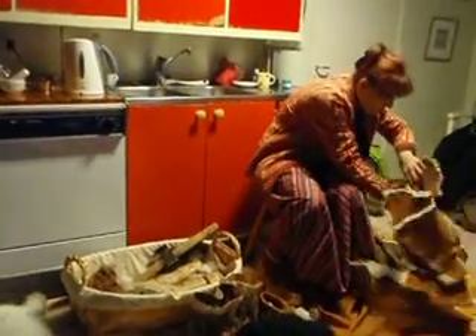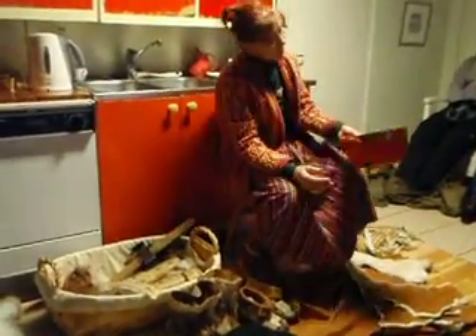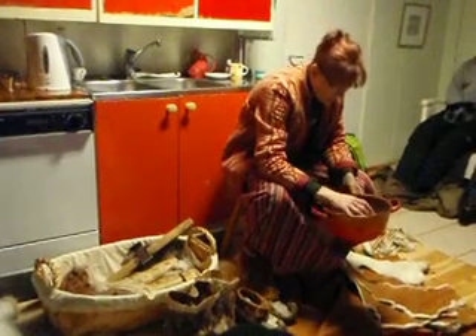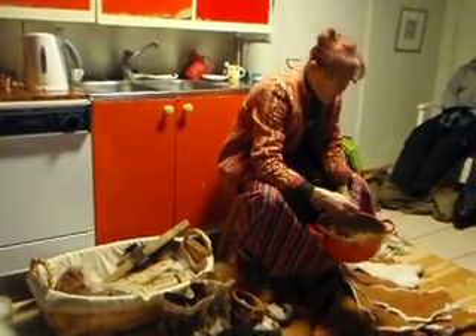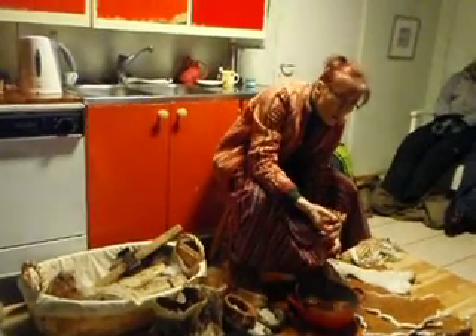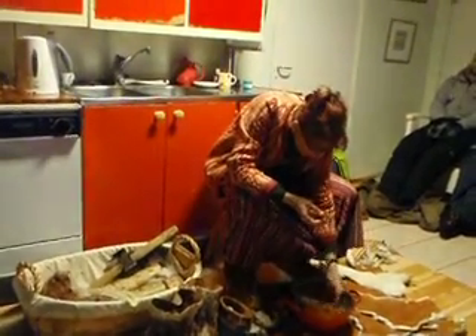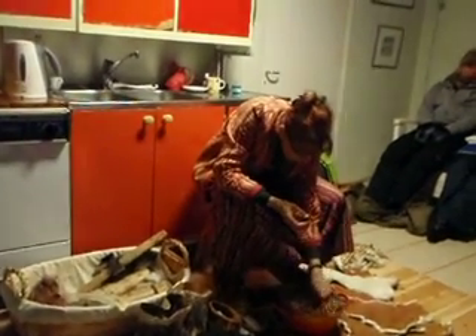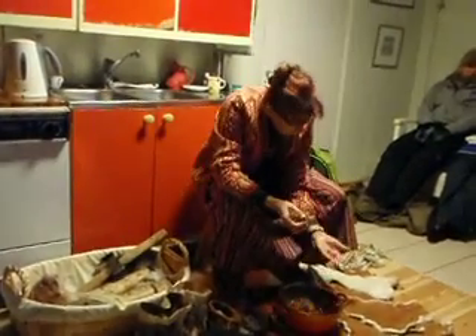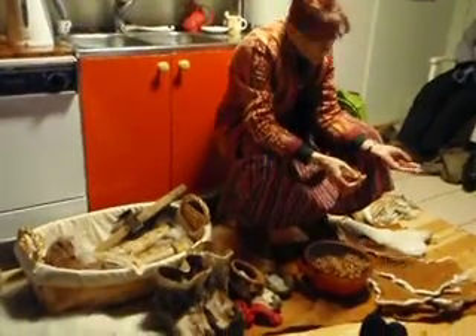Then we take bark. Here I have bark of the willow. The bark of the willow preserves the skin. And if we want more brown colors, then we put some pieces of bark of the perch.